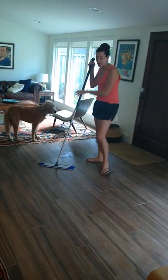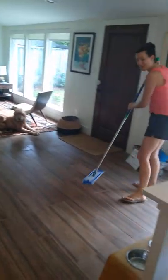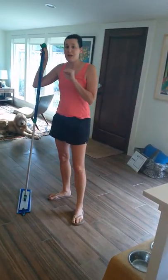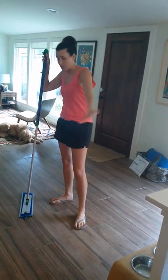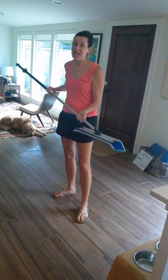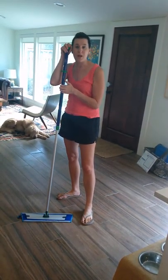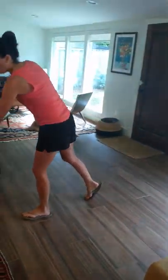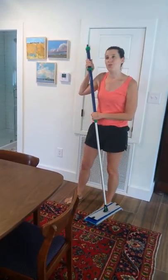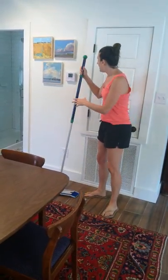This wet mop pad is actually wet because I've been using it. You wet it beforehand, lay it on the ground and attach it, then do a figure-eight kind of motion. This is the best mop I've ever had. For one, it's reusable — you're not having to throw away the mop pads every time, which is fantastic. And the best thing is it actually picks up dirt and cleans my floors. I had another mop with a microfiber pad and it did not pick up anything — it would just move the dirt around. This actually picks up dirt. It's fantastic, it's my favorite mop.